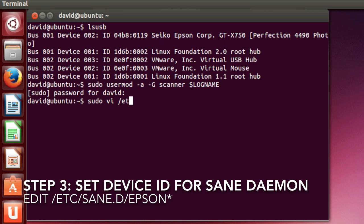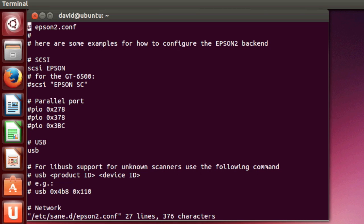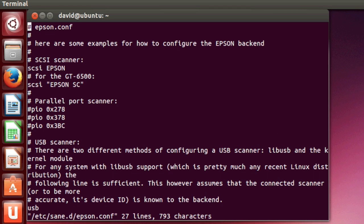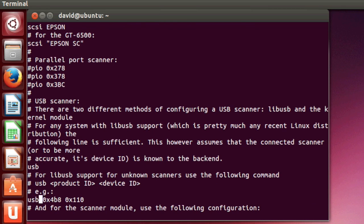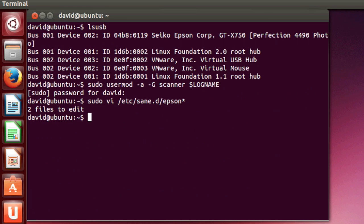The next step is to edit the config files for Epson and ensure that the USB device ID is set as we saw earlier, which was 119. There are two files here and I always edit both. This file is virtually identical except it also has the USB device names. We'll write this out and save it.